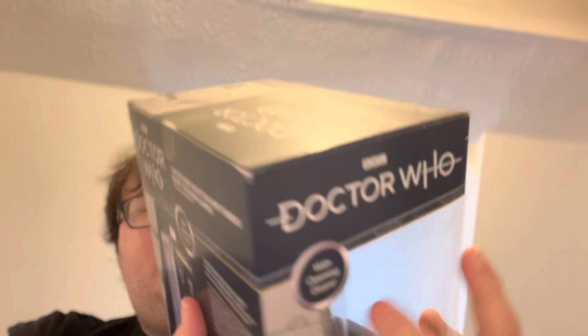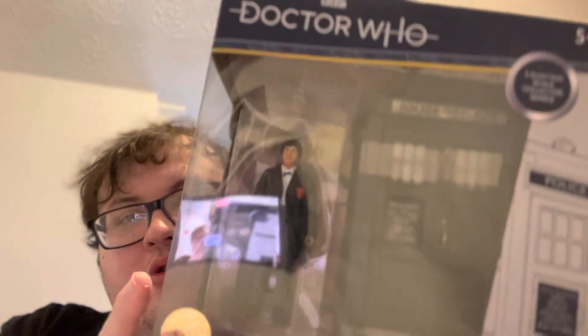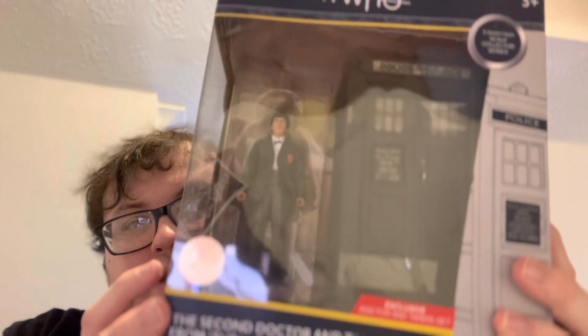And then also here we've got the Wargames TARDIS set with the Second Doctor, so I can put that with the 60s shelf, which you can see over there.